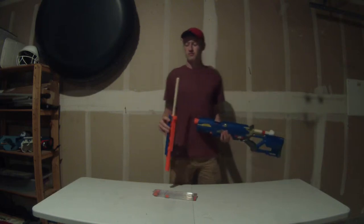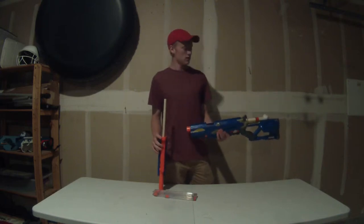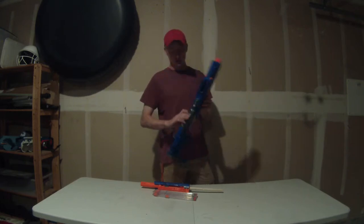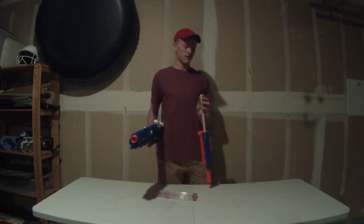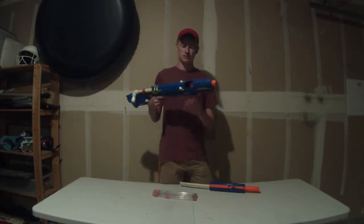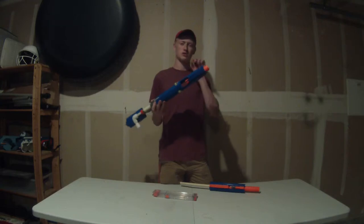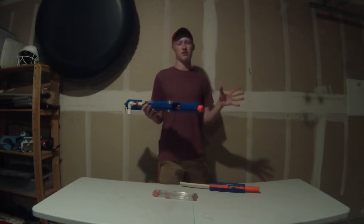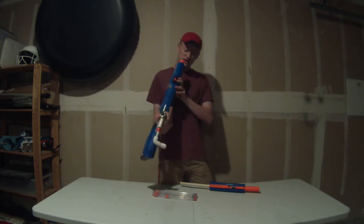I was having an issue when firing at high pumps. Whenever I would go over about 10 pumps in this blaster and fire it, I would only fire the dart head — the dart foam would stay in the back of the barrel. What I found out was it was because the air tank was right next to the dart, and the change in pressure just popped the dart head right off.